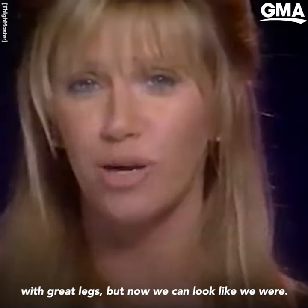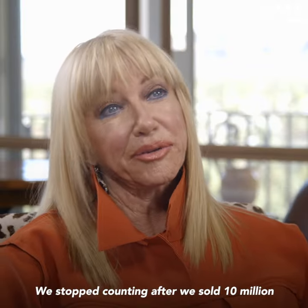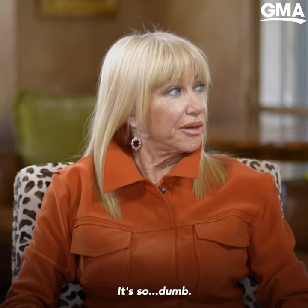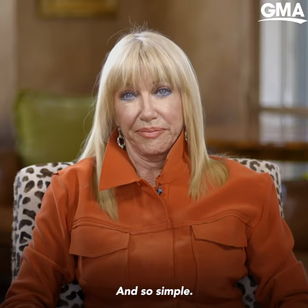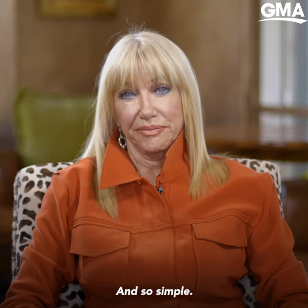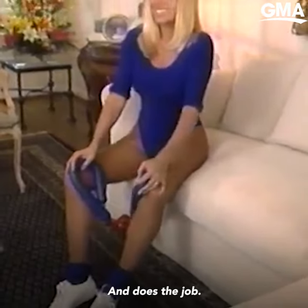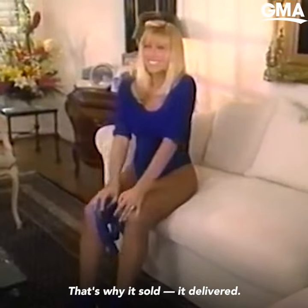We may not have been born with great legs, but now we can look like we were. We stopped counting after we sold 10 million of these Thighmasters. It's so dumb and so simple and so inexpensive and does the job. That's why it sold. It delivered.